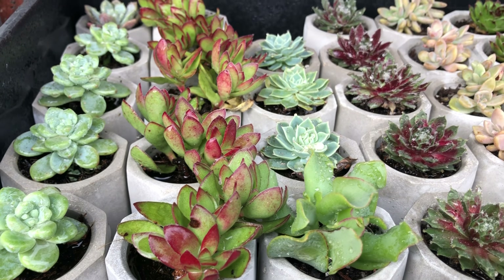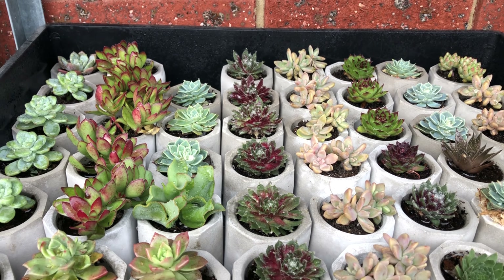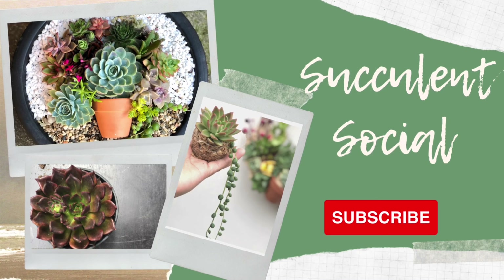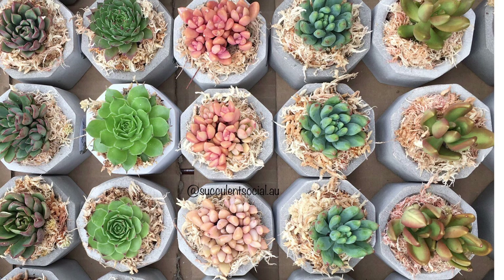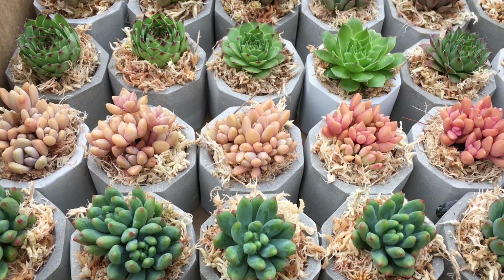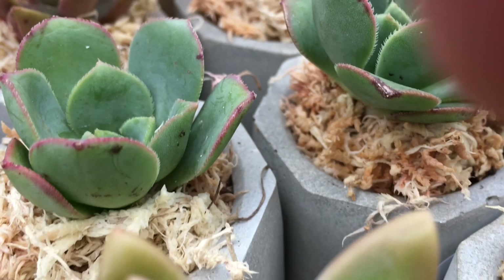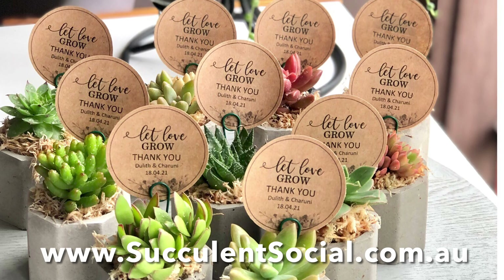These gorgeous colorful succulents in mini concrete pots are ready to be decorated. In this video I will show you how we turn this to this. Hi everyone, this is Lassie of Succulents Social and we will feature in this video these beautiful succulents in concrete pots, which are a very popular product of ours and it is easy to know why.